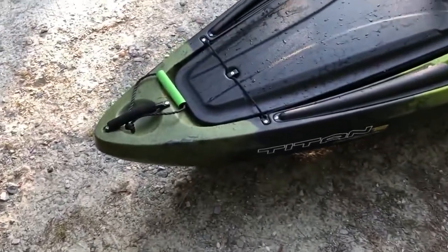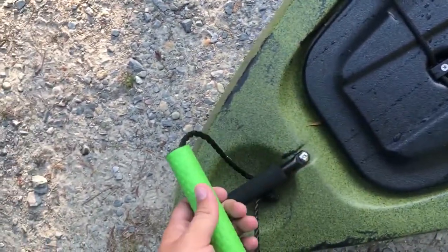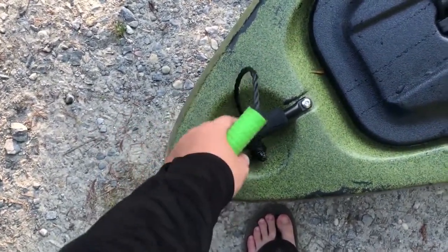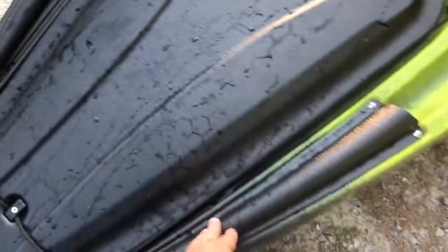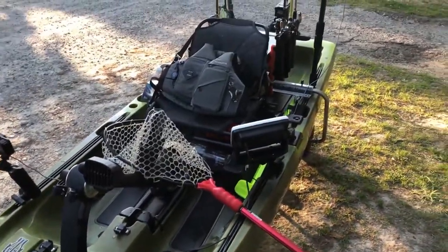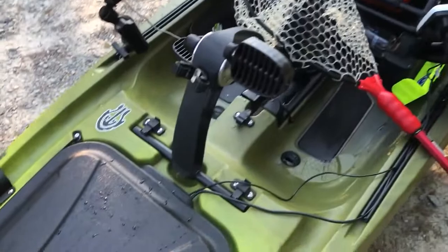We're gonna start up front. Some of these things came with it when I bought it, like this — I don't know what it's made out of, I need to ask the guy I bought it from. But it works great compared to just a handle. Natives have the two front rod holders on the side, which work great. I can comfortably carry probably nine rods if I really chose to.